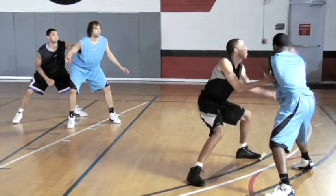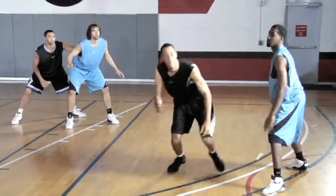As I'm here, I want to keep the ball pressure. I know he has a live dribble, but I still want to keep that ball pressure. If he tries to make a pass, I can deflect it — now I've got him at my mercy.